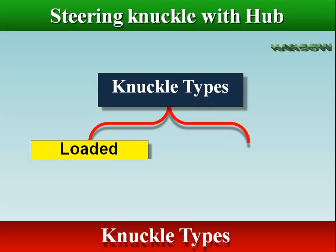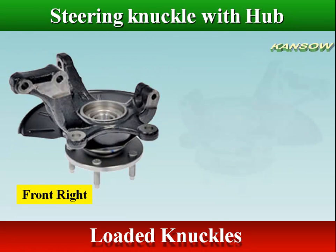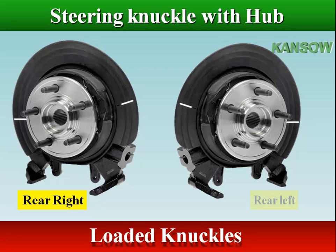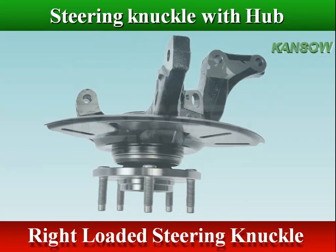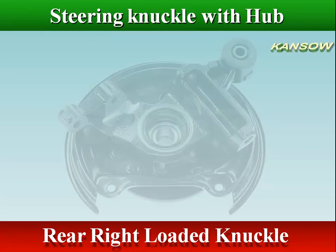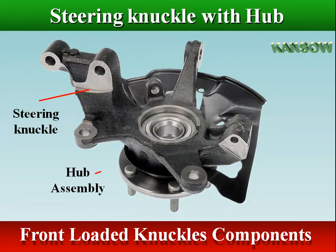In the market, knuckles are either loaded knuckles or bare knuckles. Loaded knuckles are pre-pressed complete knuckle assemblies that come with all critical components already assembled for a fast, simple, safe installation. Loaded knuckles are an easy bolt-on solution for difficult bearing and knuckle replacements. The front loaded knuckle includes a steering knuckle, hub assembly, and brake dust shield.